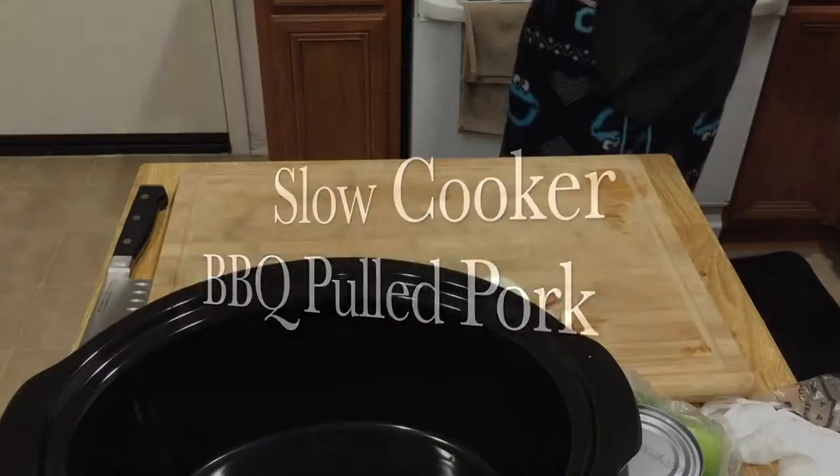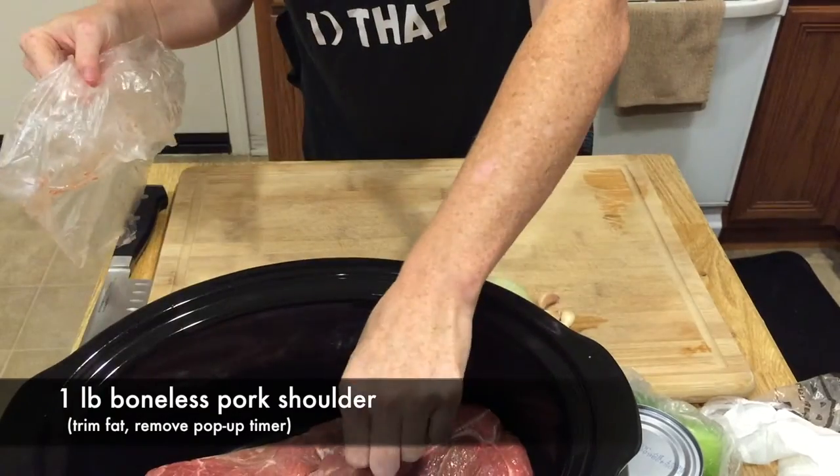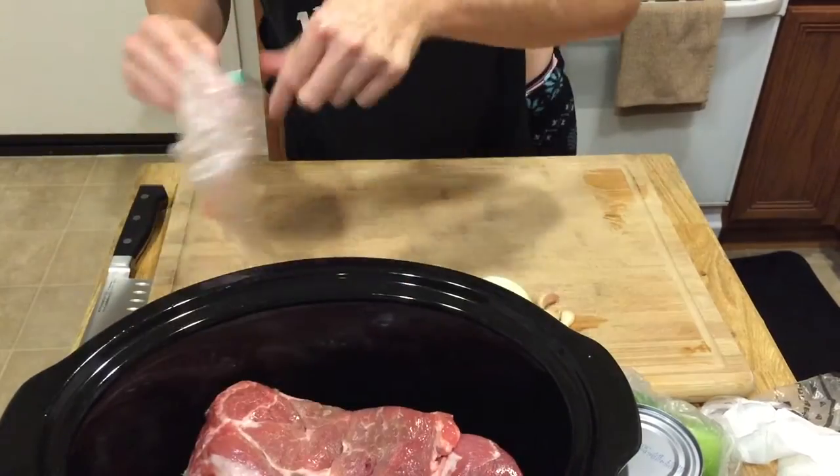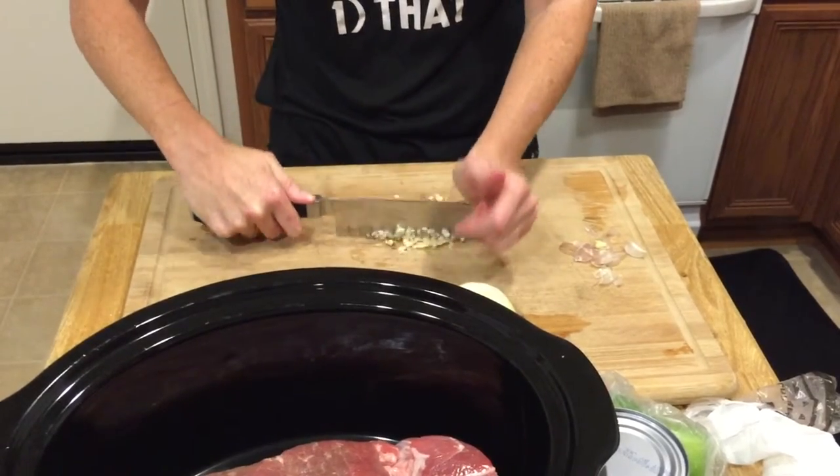Next, we're going to be working on slow cooker barbecue pulled pork. This is great for nachos, put it on top of mac and cheese — definitely a crowd pleaser, and totally easy to do. What we're going to start with is a boneless pork shoulder, about three pounds.